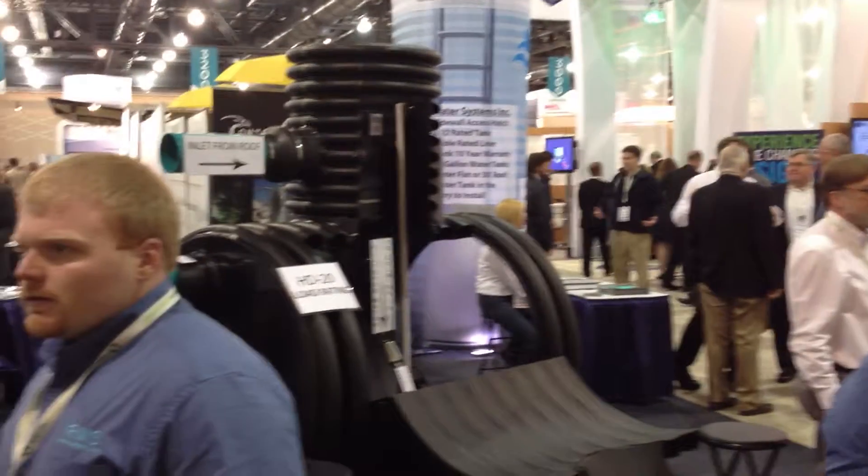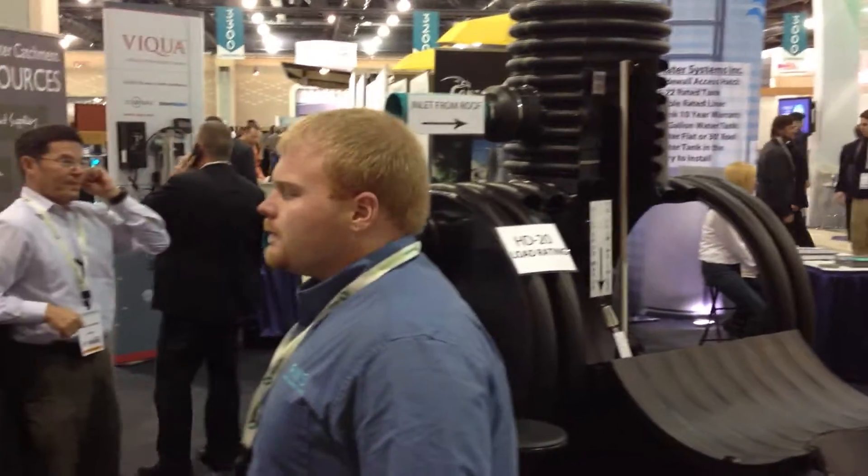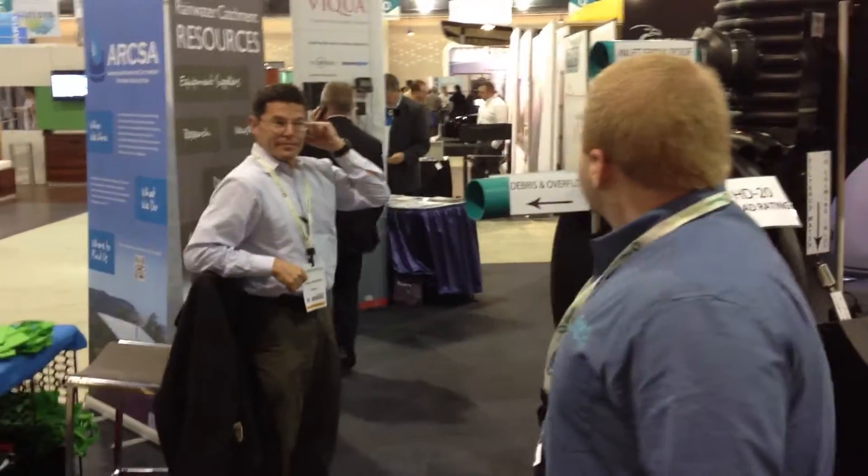I'm Bob Mader with Contractor Magazine and we're at the Rainwater Management Solutions booth at GreenBuild. We're going to be talking to TJ Smith who's going to explain to us how a vortex rainwater system works. TJ, take it away.